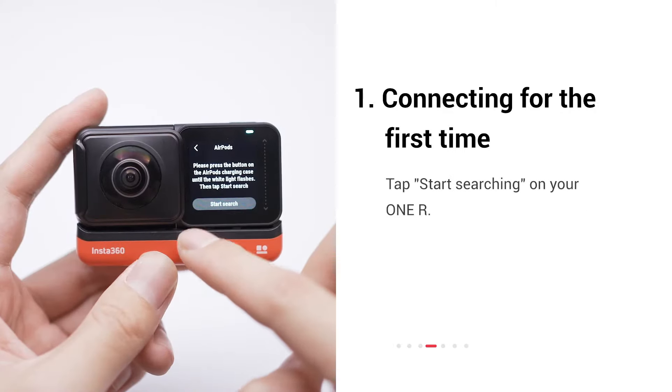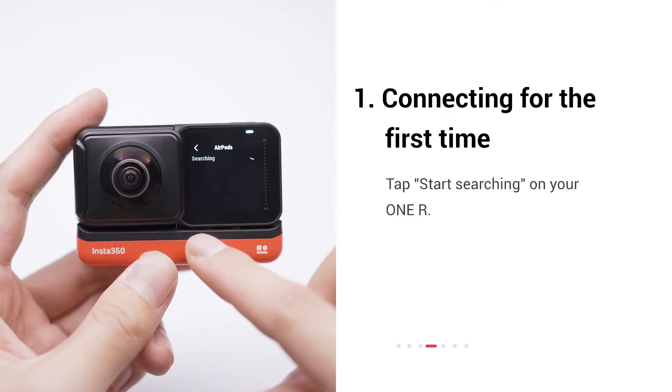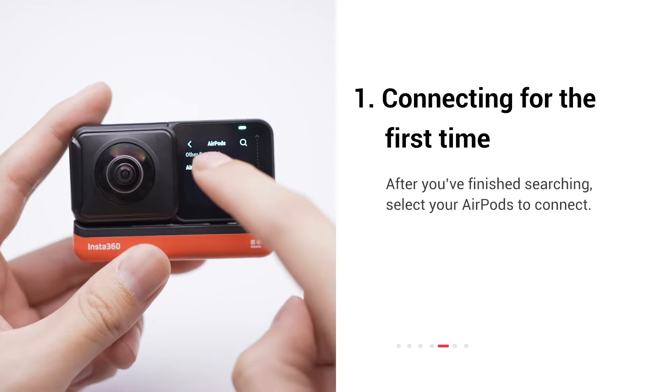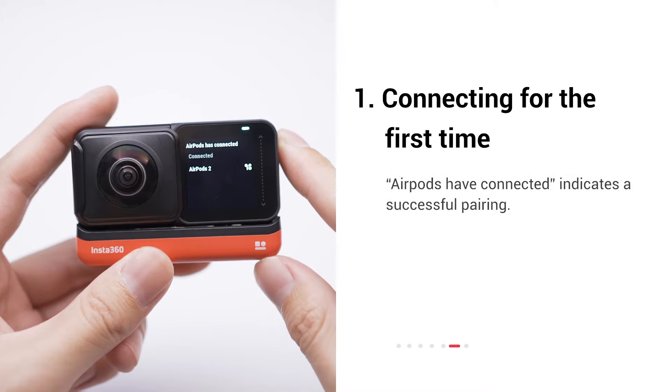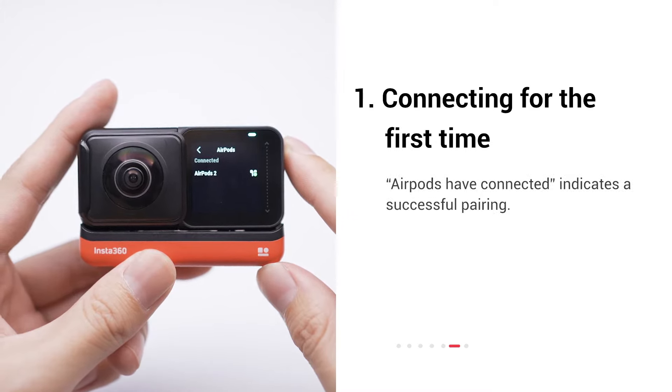Tap start searching on your OneR. After you've finished searching, select your AirPods to connect. When you see the prompt 'AirPods have connected to your OneR,' you're connected.